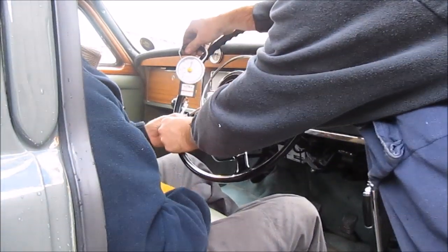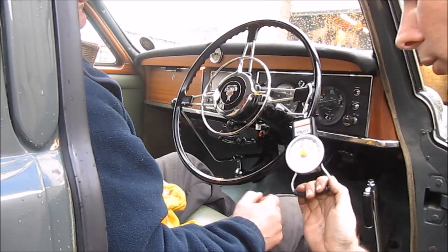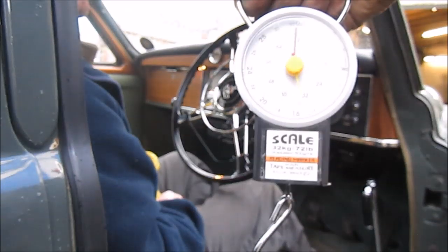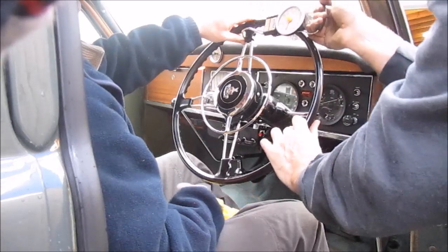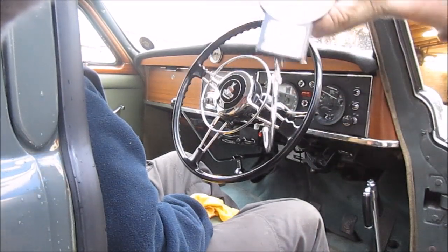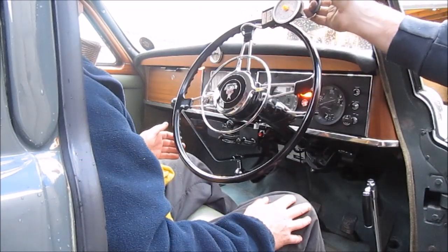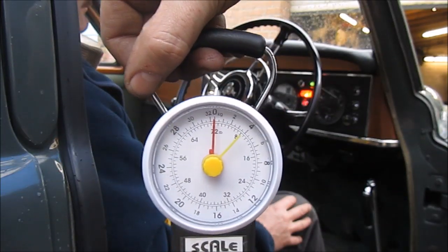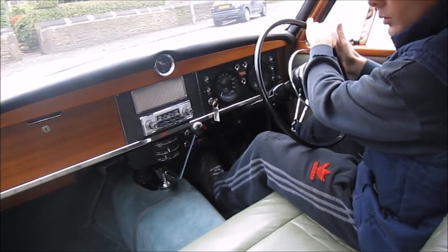Next comes the weight test, where we use a simple fishing gauge to demonstrate the poundage needed to turn the steering. The first test shows approximately 35 pounds to turn the steering wheel. Just over 40 pounds on the second test. In this test we used the same equipment but switched the ignition on, and as you can see from the gauge it's approximately 9 pounds to turn the steering. This demonstrates and proves that with the system switched on, the effort needed to turn the steering wheel is reduced by over 75%.